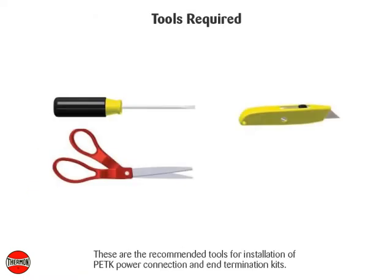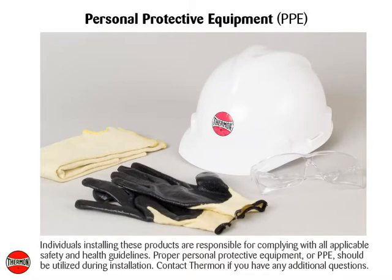These are the recommended tools for installation of the PETK power connection and end termination kits. Individuals installing these products are responsible for complying with all applicable safety and health guidelines. Proper personal protective equipment, or PPE, should be utilized during installation. Contact Thermon if you have any additional questions.